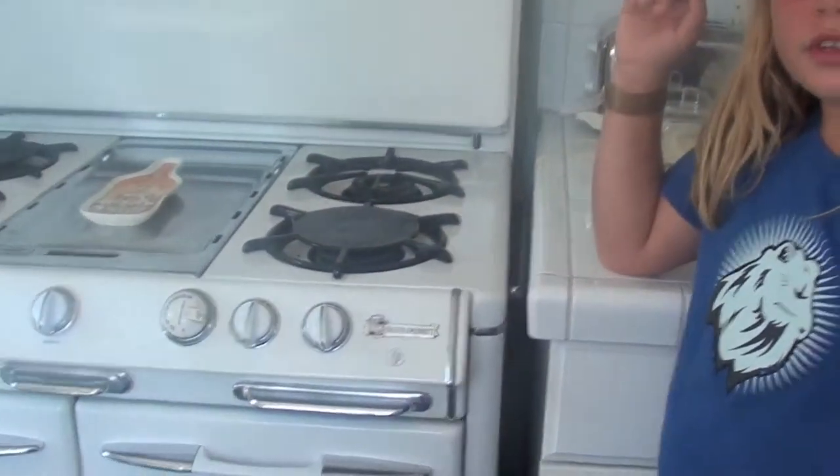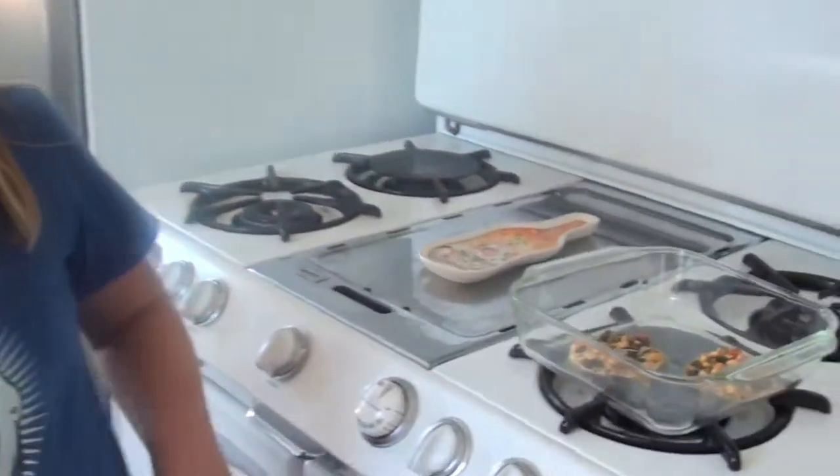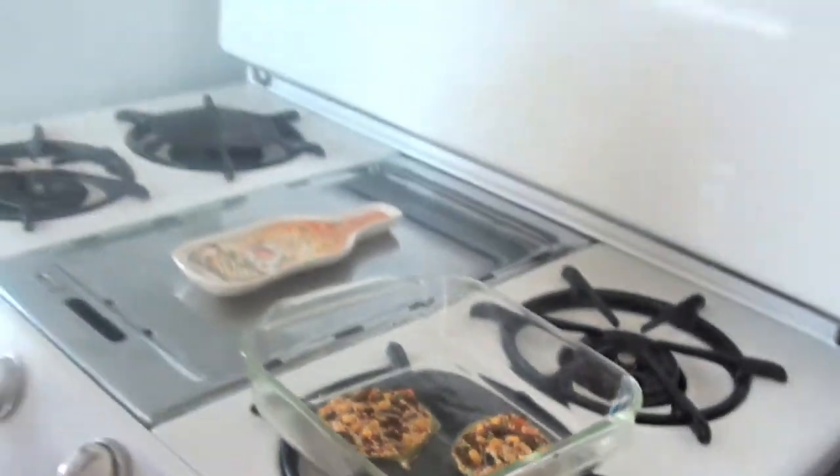You just want to put it on 250 degrees and just check on it in a few minutes and we'll see how it is. It's been 20 minutes and they're ready. I'm just going to take this little spatula thing and a knife.